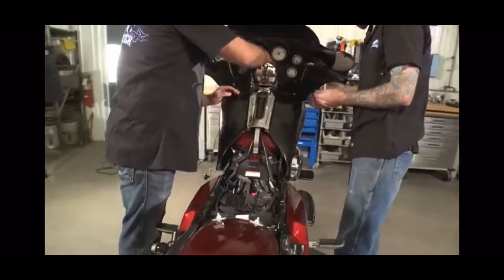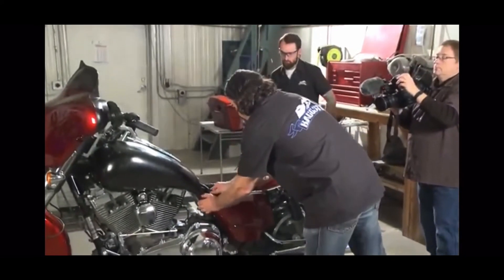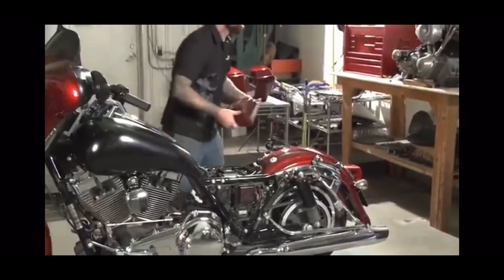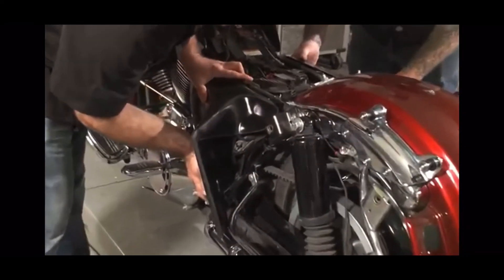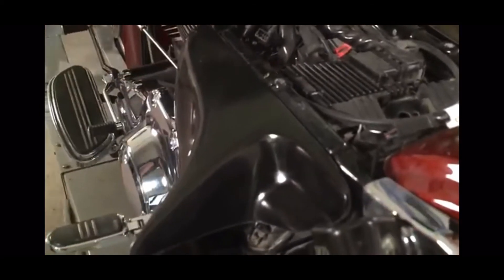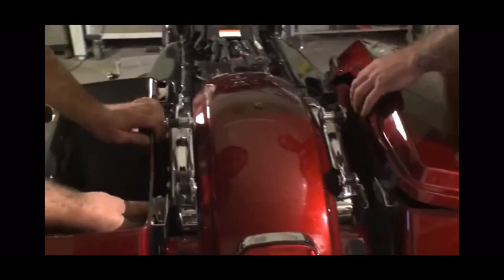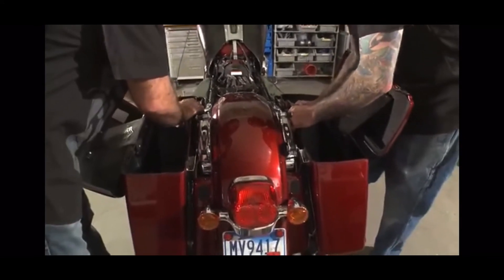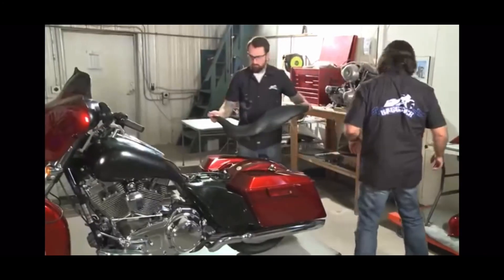Reinstall the 5/32nds allen key to the front of the dash. Once the tank is clamped down, remove the stock side covers — three pins, pop, pop, pop. Reinstall the saddlebags, then attach the seat back on.